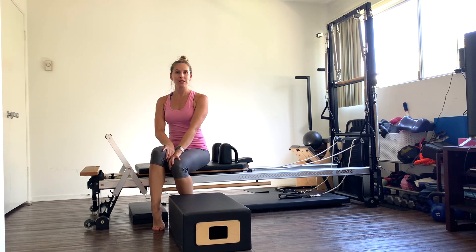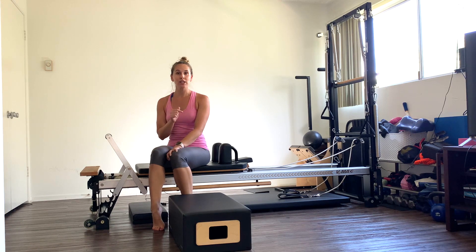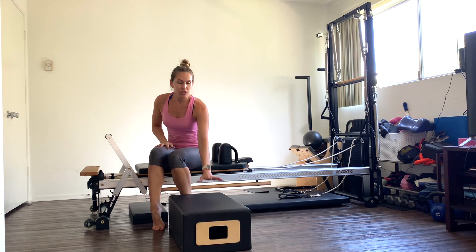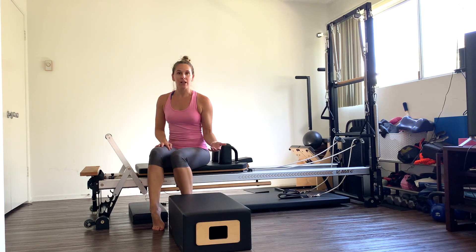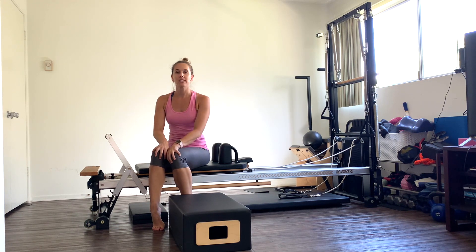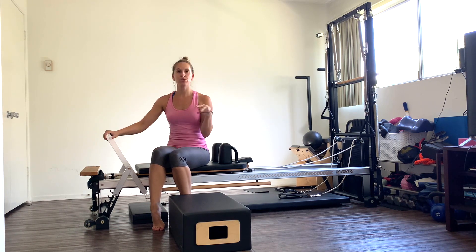Hey guys! Today is your form workout. It's going to be a little bit different. We're going to do a little circuit training using the Pilates machine. I'm going to use my Pilates box just to add for some of the exercises. We're only going to use it twice. So if you don't have it, I can give you modifications. We're going to do two different circuits. Each circuit has four different exercises. We're going to repeat each circuit twice.